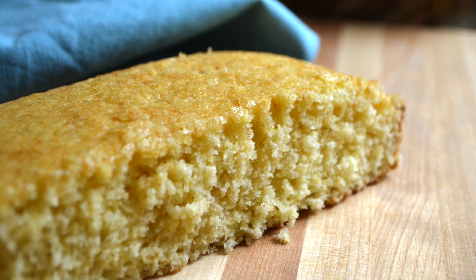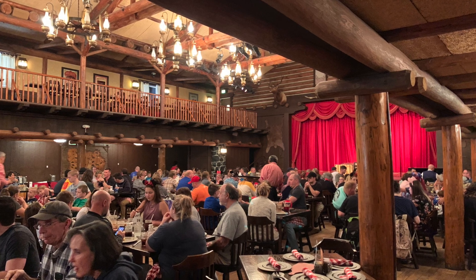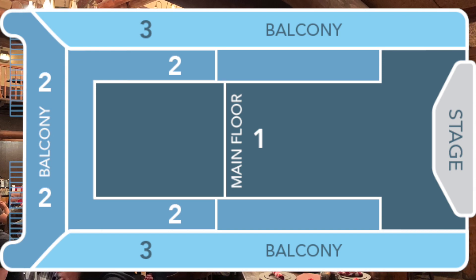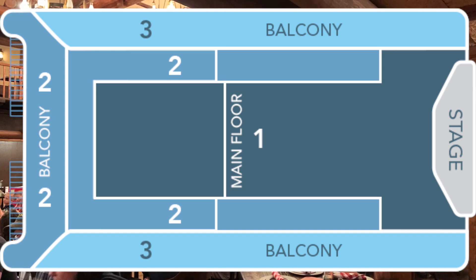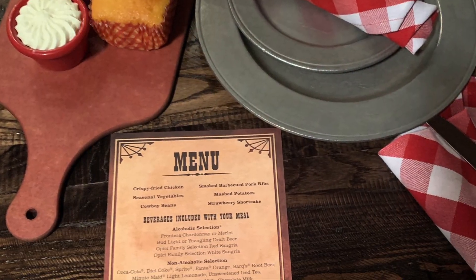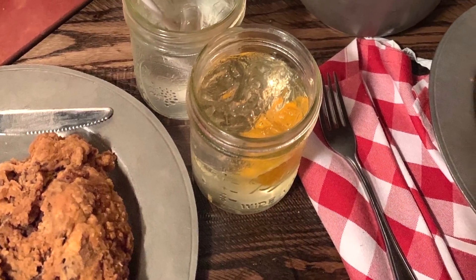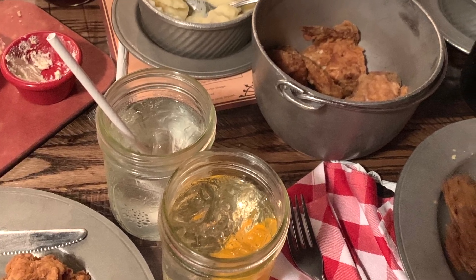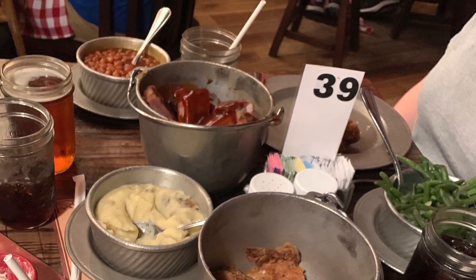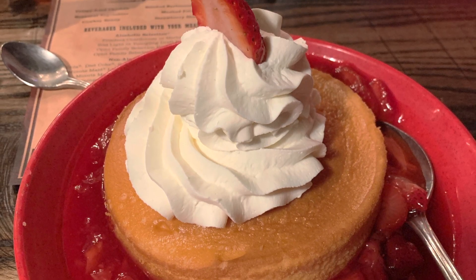And here's that bonus Hoop-Dee-Doo Revue information I mentioned earlier. If you are using the dining plan to go to this dinner, you'll be seated in either category two or category three — it can't be used for category one, which is sitting closer to the stage. But you still get a great view everywhere. This is two dining credits, so it takes two table service credits if you're using a Disney dining plan. They have multiple shows every night, so they have to go through a lot of food. Every night they go through 900 pounds of chicken, 400 pounds of pork ribs, and they go through hundreds of these legendary strawberry shortcakes that I'll cover in another video.